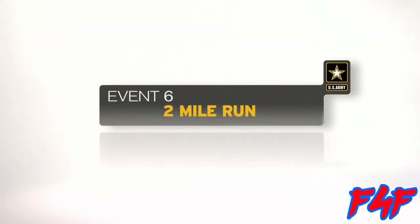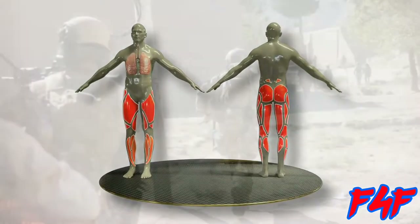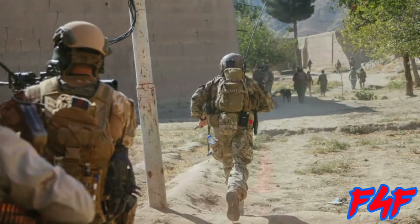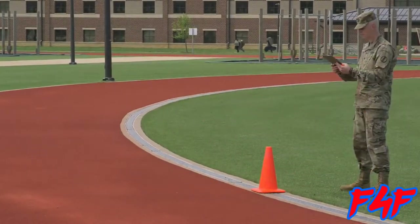The two-mile run is the sixth event. The event tests aerobic capacity and replicates movements to and from contact. At the completion of the two-mile run, the Army Combat Fitness Test is completed.